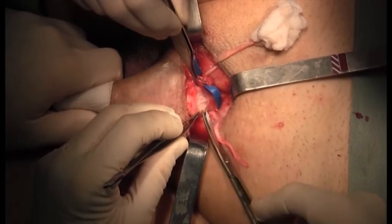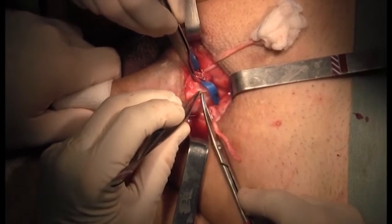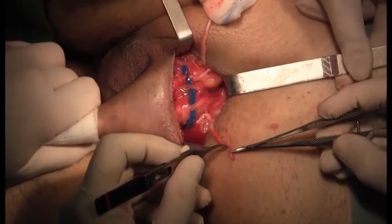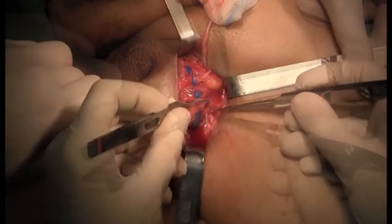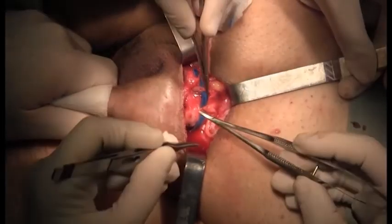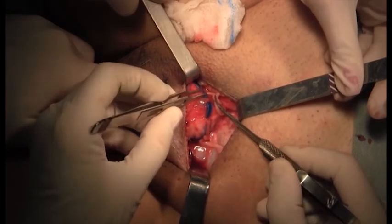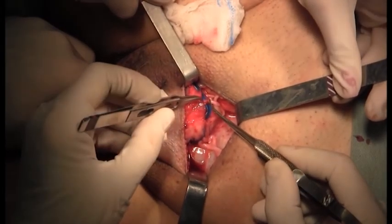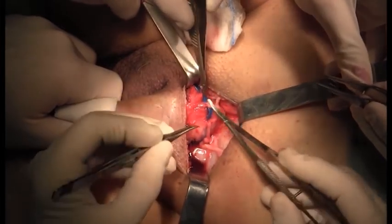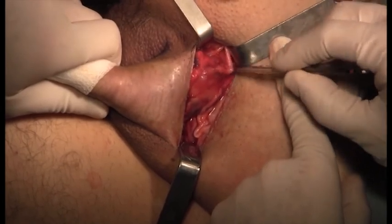We then dissect the dorsal penile nerve and pass a rubber loop underneath it. We suture the sural nerve to the lateral surface of the dorsal penile nerve using an end-to-side neurorrhaphy with eight-zero nylon. We perform the same procedure on the other side with end-to-side neurorrhaphy. We then adjust the nerve length.